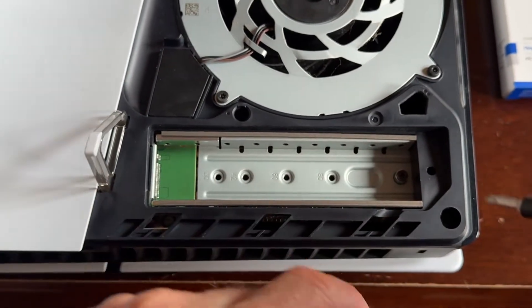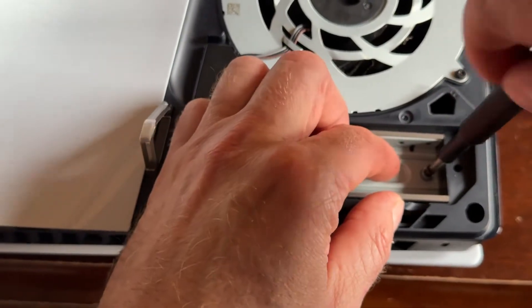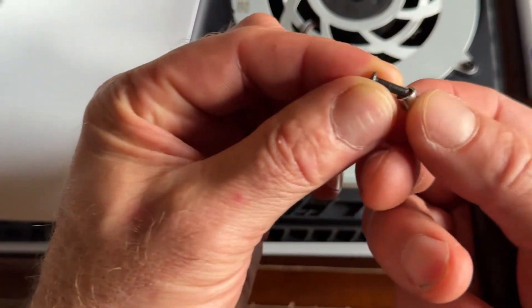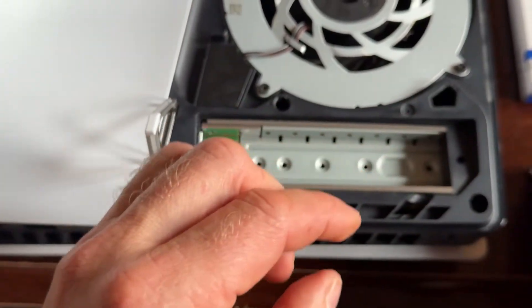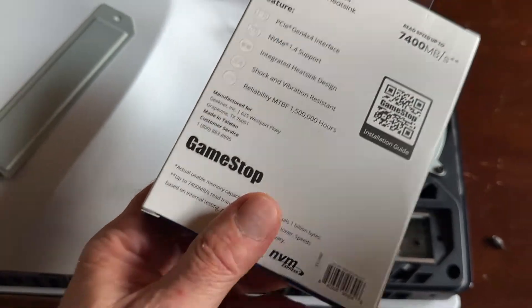We're going to remove this little screw here, as you're going to need that to hold down the new drive — so save that. Now let's get this one out.